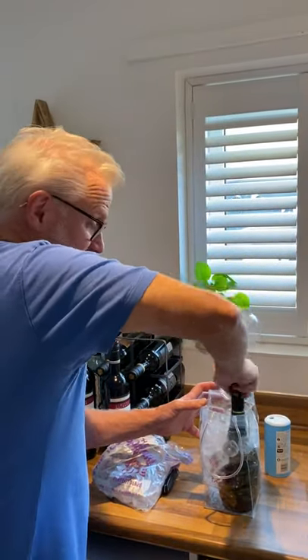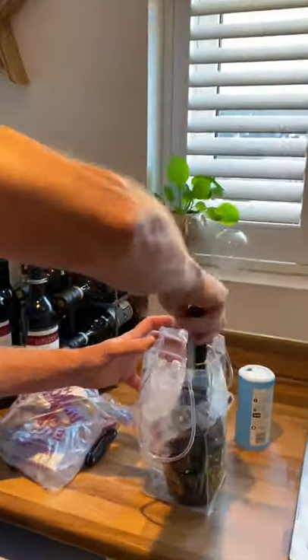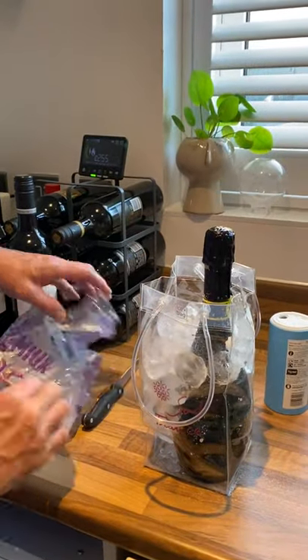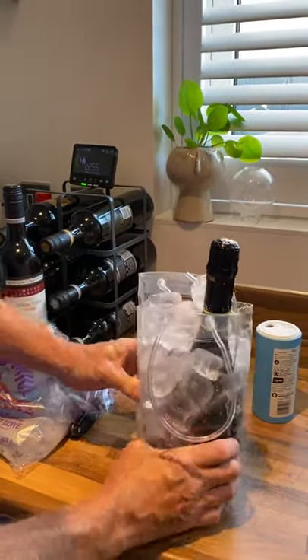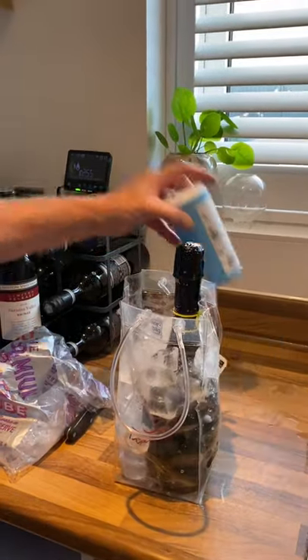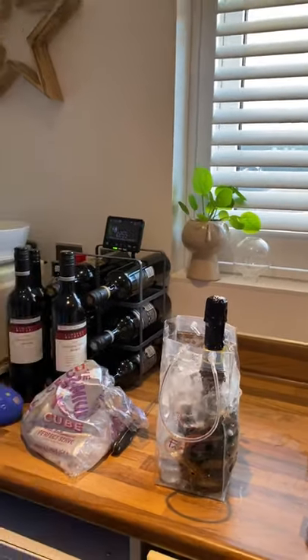This is the most important bit: you've got to twist the bottle a few times. Once it's been twisted a few times, the ice will begin to work and a chemical reaction will begin to take place with the salt, the ice, and the prosecco. This takes approximately three minutes.